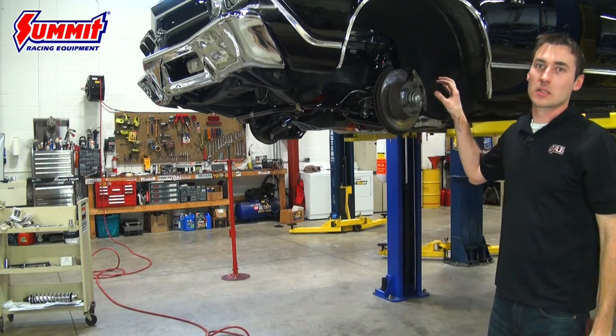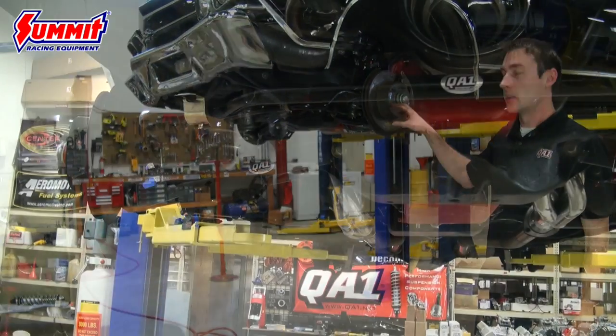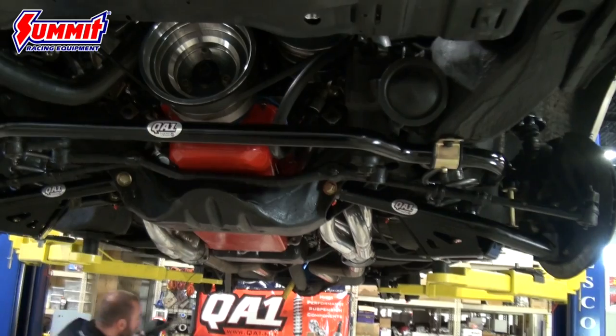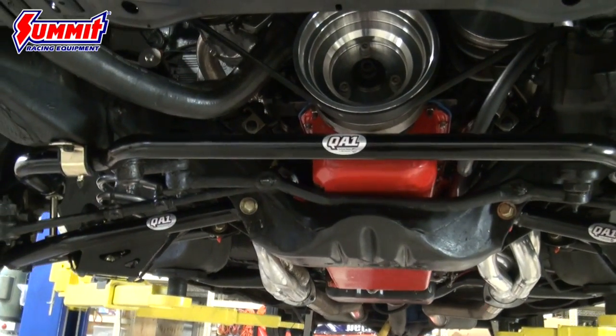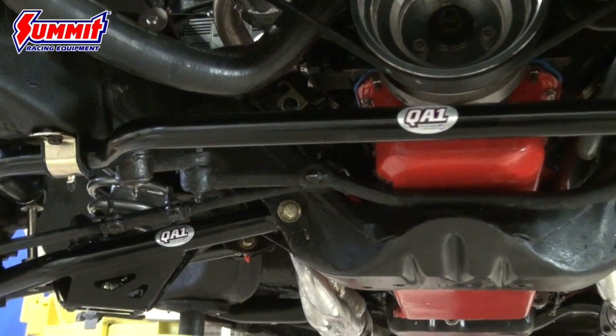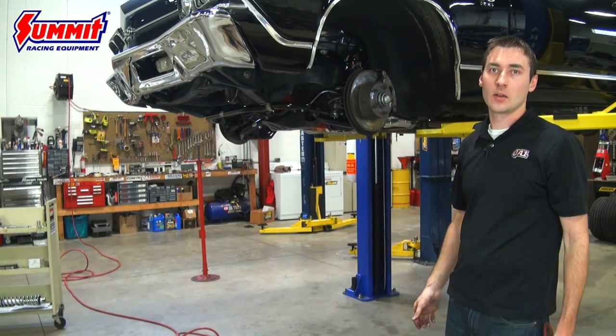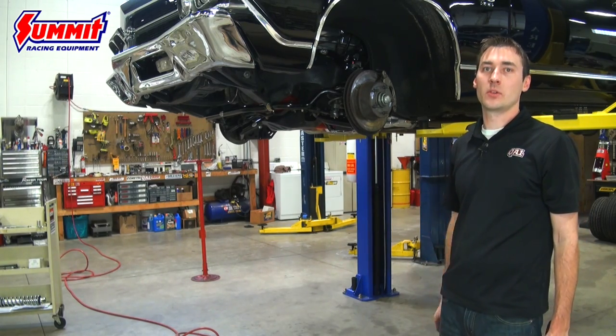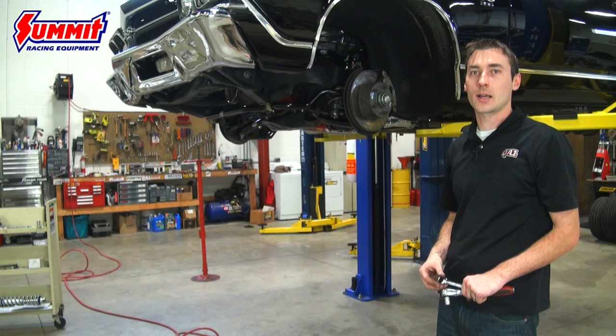That concludes the installation of the level two handling kit on the Chevelle. We got the upper control arm on, the sway bar, lower control arm, the coilover kit — the whole rear system is taken care of. Last but not least, we'll get this thing on the ground, get it aligned, and it's ready to drive. If you want more information on this kit and many others for your cars, make sure to check out summitracing.com.